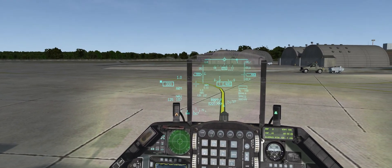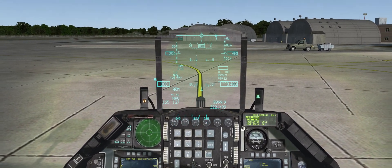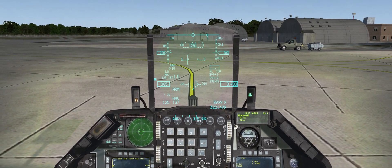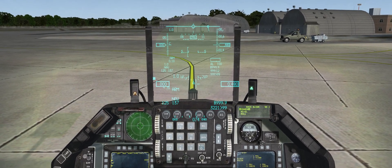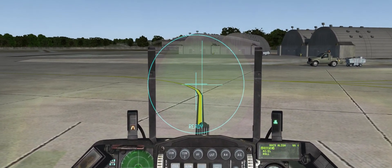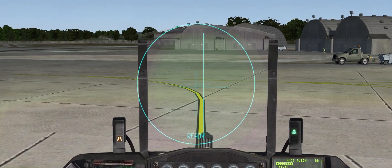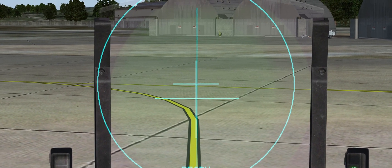We're going to coarse-align it now by hitting the LIST, MSELECT, and RCL buttons in sequence on the ICP, followed by the SEQUENCE button. We can see we have three options: coarse, azimuth, and roll. We're going to hit the MSELECT button once again and we can see the symbology on screen. We've got to align the two crosses. I'm using OpenTrack so I've got a pause button — I'll align them as closely as I can and then pause.